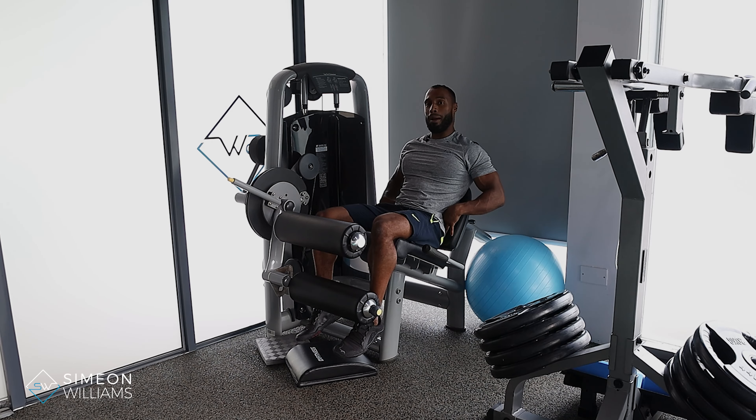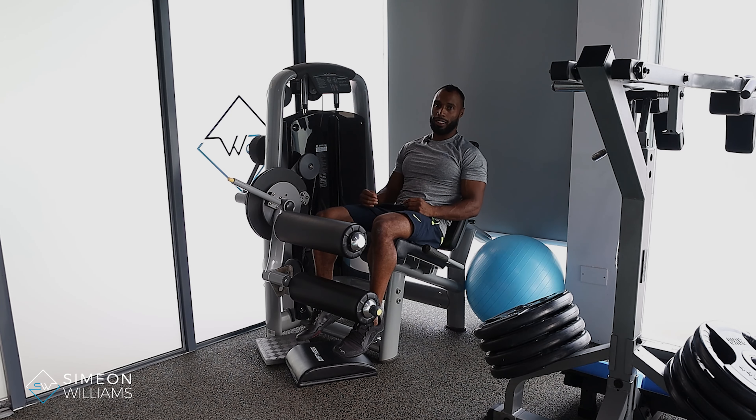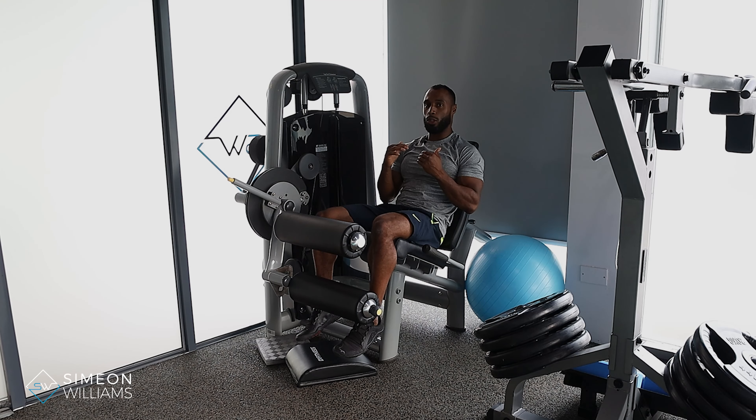As always, feel free to drop me a DM if you have any questions. The main setup for this is making sure that the anchor point on the leg extension is in line with your knee. As long as it's in line with the knee, you will always be set up the right way — meaning the seat position and the position of the extension are both correct.